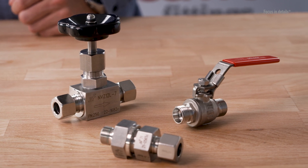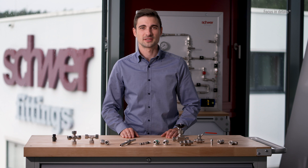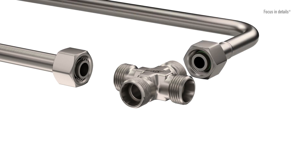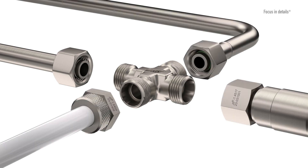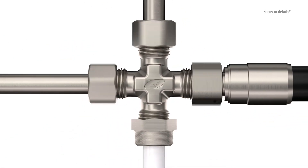Schwer Fittings also offers corresponding ball valves and valves with compression connections. Thanks to the 24-degree cone of the body, the compression fittings have many possible combinations with other products from our range — for example, with a 24-degree weld fitting, the cone seal couplings, or with a hose adapter. This 24-degree fitting system is therefore very versatile.